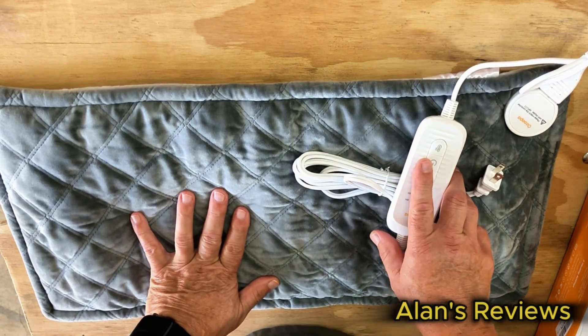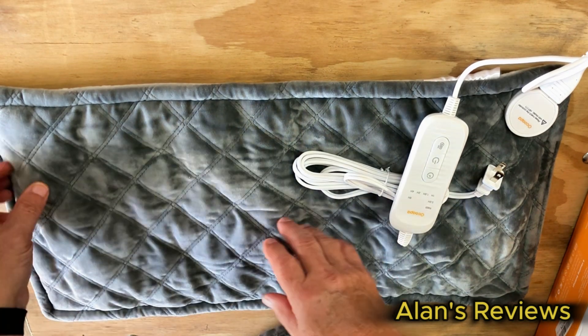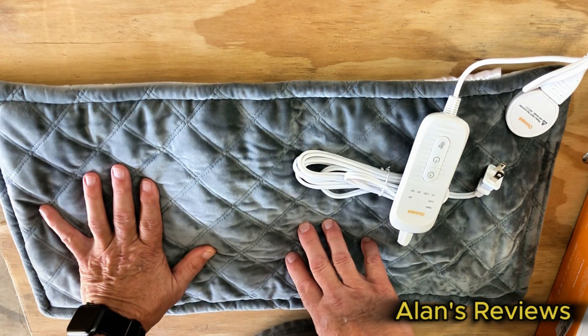Comes in several different colors. It's an eight-layer design, so it's not cheaply made. There's eight layers of material in here, plus the heating elements — all the things you need.